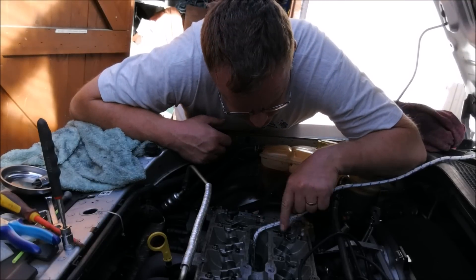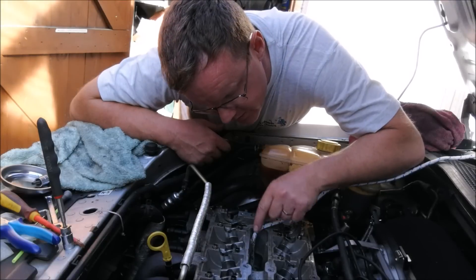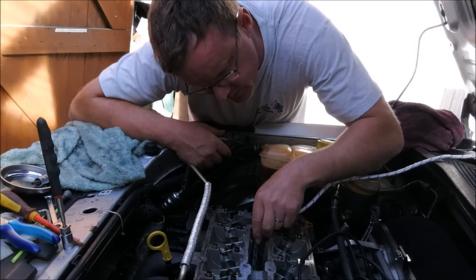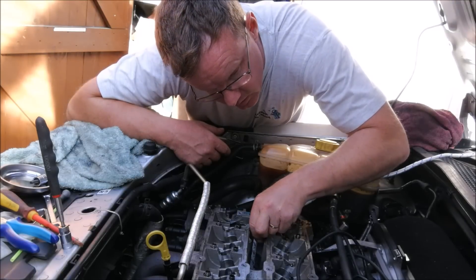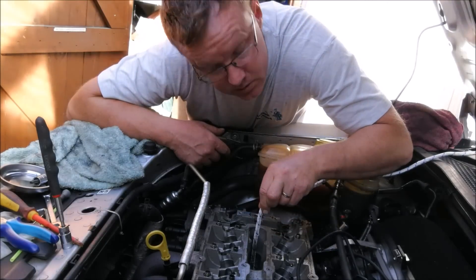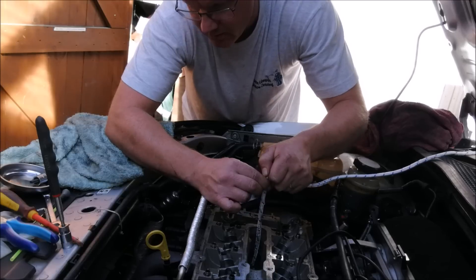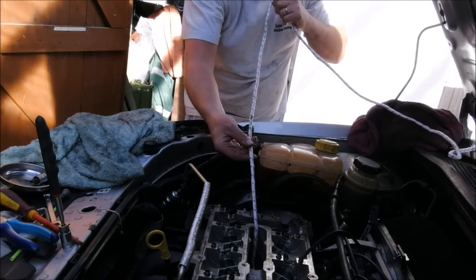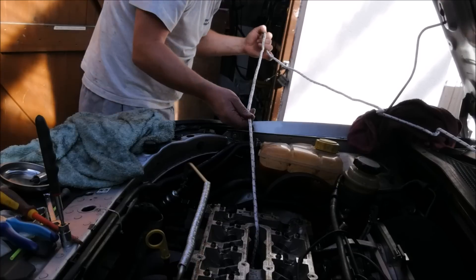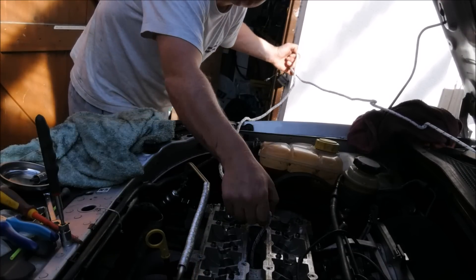Right, so that's all four valves on number one done. I've dropped the piston down - I'm curious to see how much rope comes out. Let's hope it comes out - it's a bit tight, let me keep my hand there. Wow, that's a lot of rope.